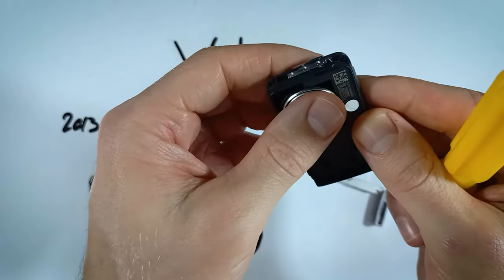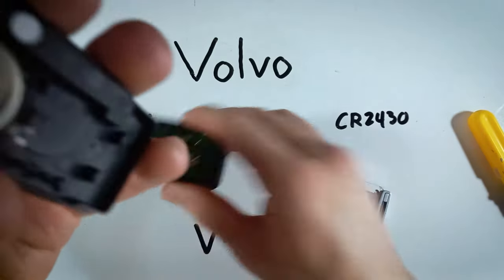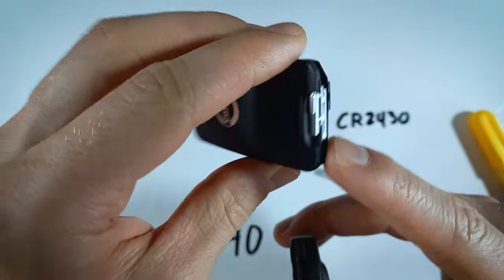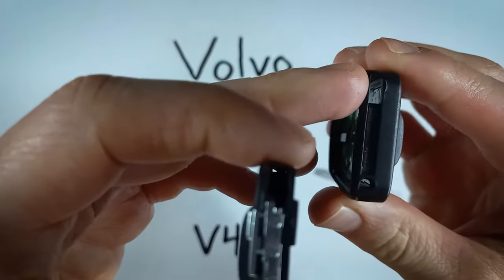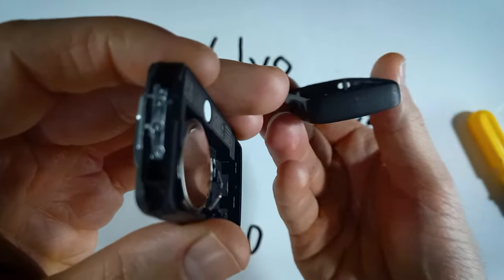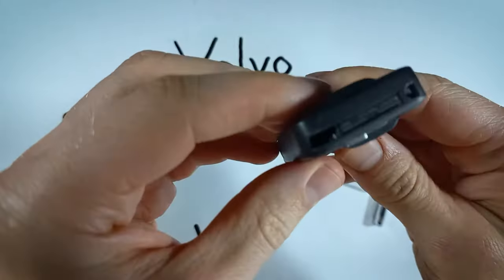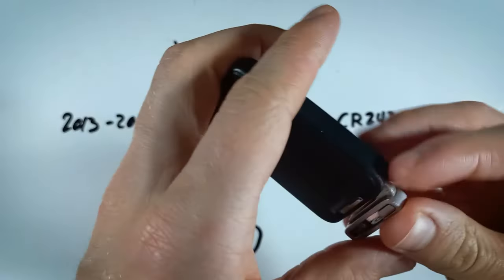You'll just snap that into place, positive side down, and now we can put it back together. This side is the bottom that has the metal switch there, and this side has the opening at the top. You're just going to line those up and simply push them together until they click in place. And you can just put your key back in there as well.